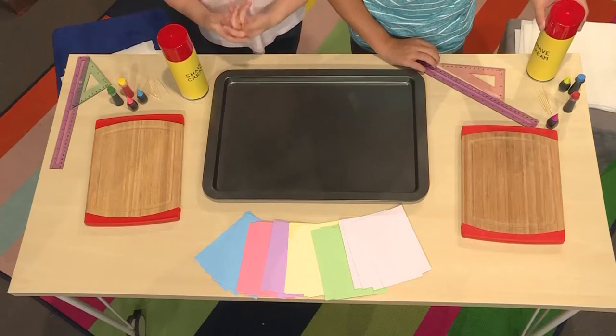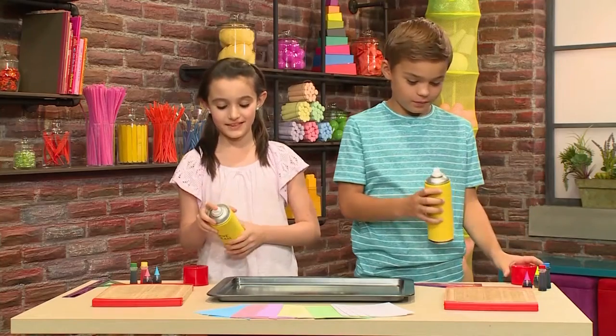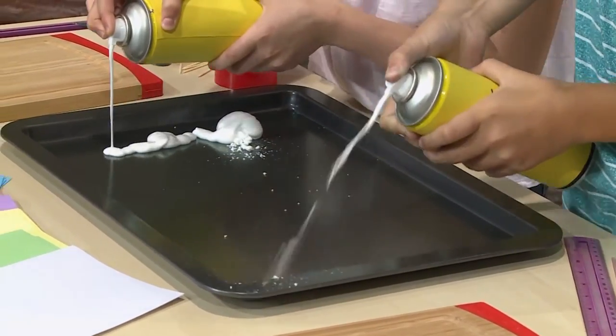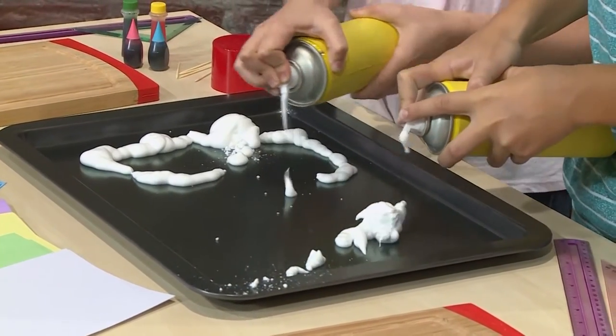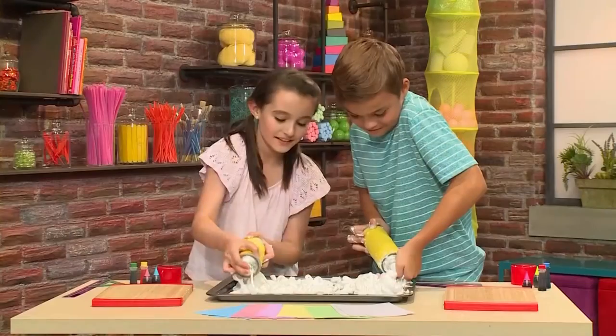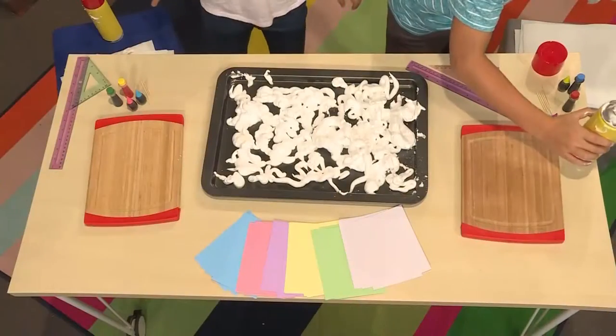We made this cool marbled paper — isn't it beautiful? We're going to show you how to make one so you can play too. First you need a baking tray, and then you need some shaving cream. Just get regular shaving cream that's white. Make sure it doesn't have any aloe vera and no gel cream. Fill the tray with the shaving cream.